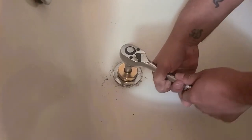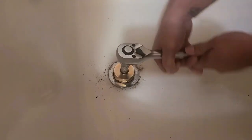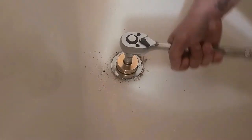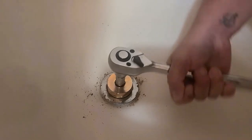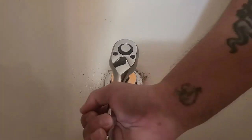Is it moving? It's really moving. Is it hard? Just tell if it's hard. Nah, it's not hard. So it's coming out now. This tub drain has been in here for quite a while. There's a lot of corrosion in there.